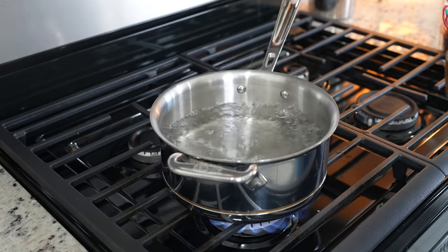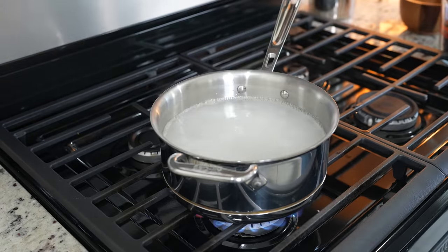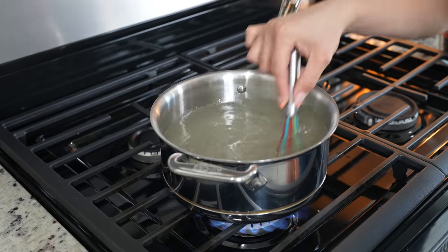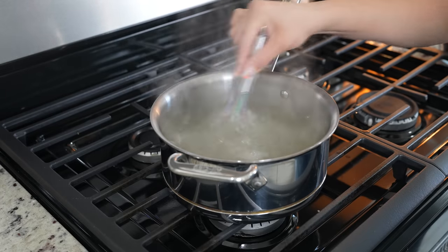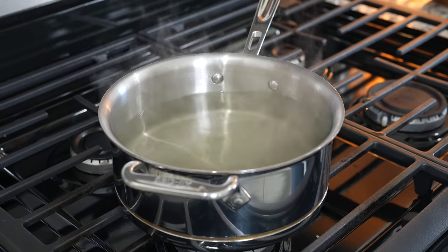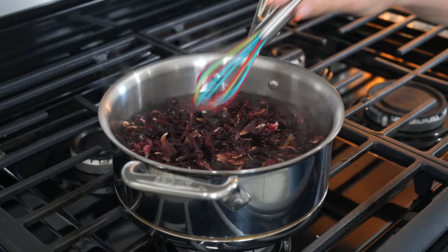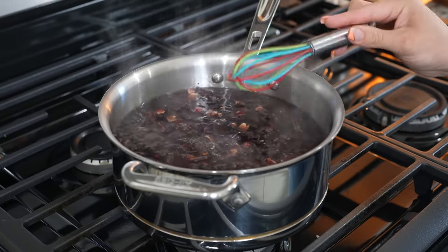Once the water comes to a boil, we're going to add sugar — I'm using two cups — and dissolve the sugar. Then we're going to turn it off and make sure the sugar fully dissolves. Once it does, we're going to add two cups of hibiscus flowers and let it steep for 20 minutes.